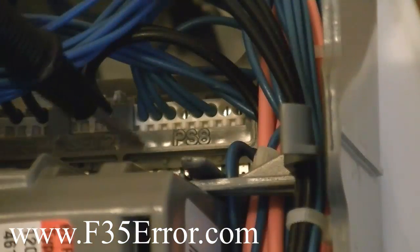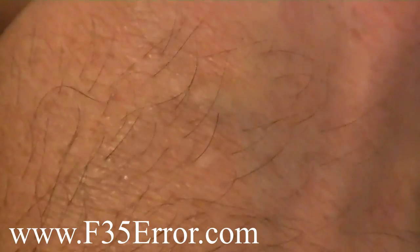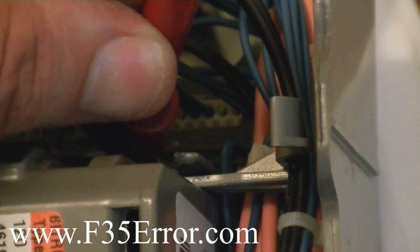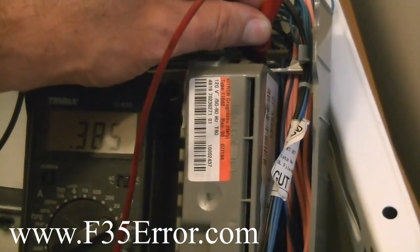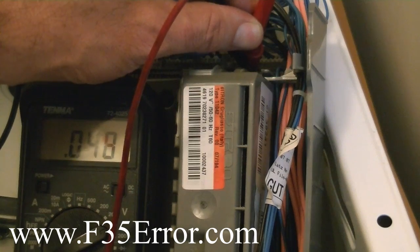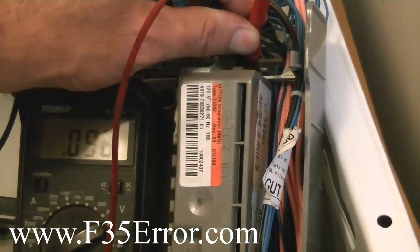Let's go ahead and touch that. The first one is ground, the second one is the signal. There's 0.385. There are some little holes in the board — you can actually stick the probes in there, and that helps keep them stable so they don't slide around.